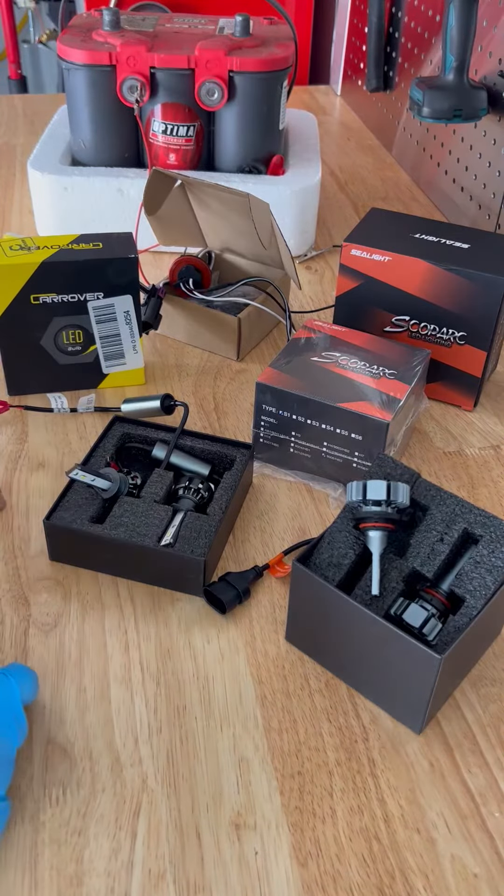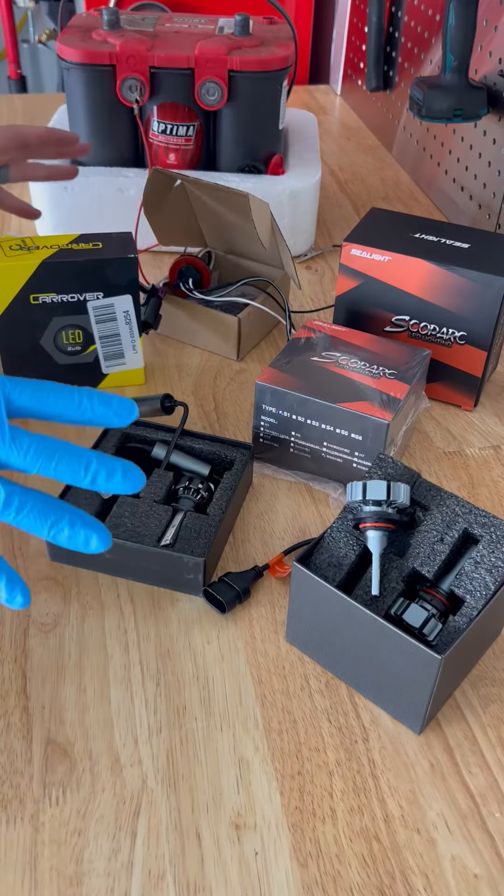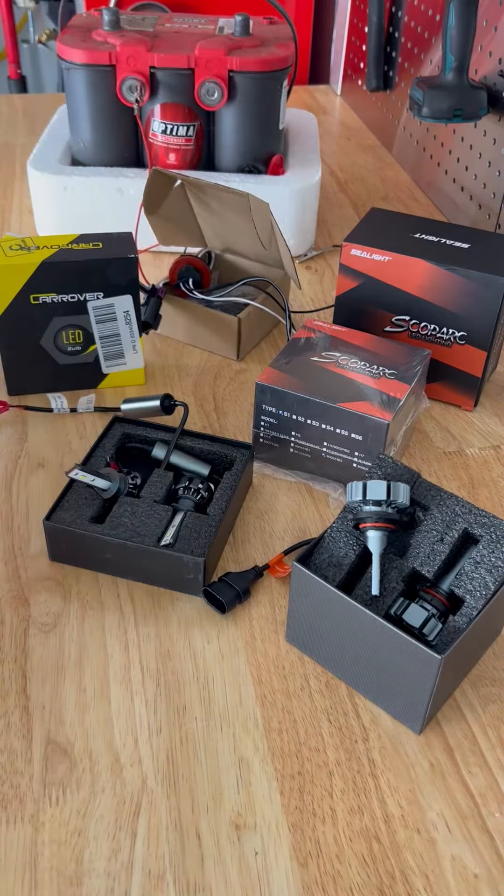What's going on guys? Holton Official here. We're about to replace the headlights, the high beams, and the low beams on my 2011 Ram 2500.